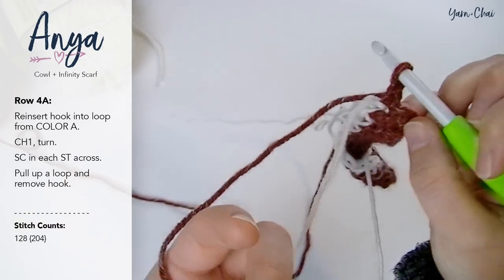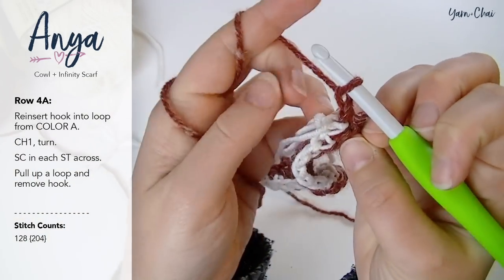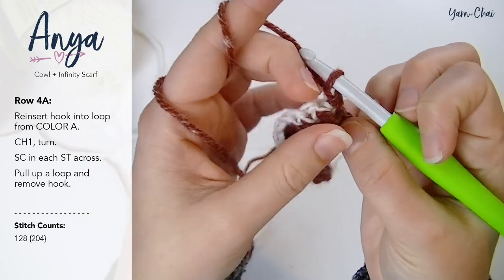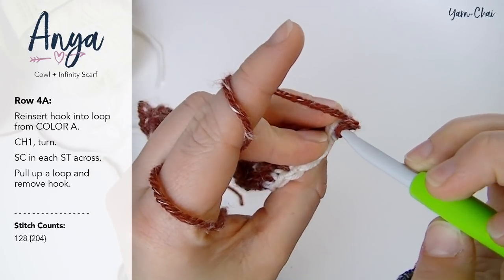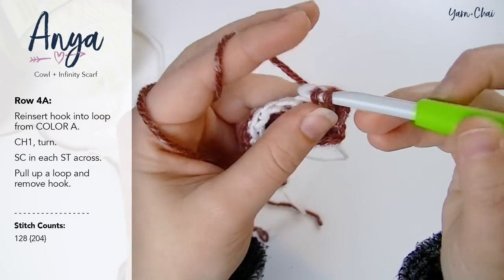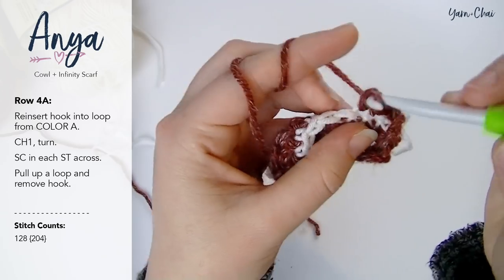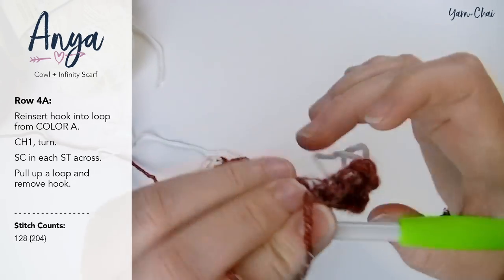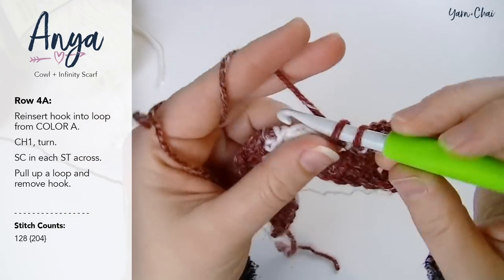This is where it gets a little messy because we have to keep all of these different yarns out of our way. Make sure color B is back out of the way — you don't want it in front, you want it in back. We chained one and turned, and we're going to single crochet into each stitch of row three. So we are single crocheting into the top loops of color B now. That loop from color B is still dangling there. We're just going to single crochet all the way across.